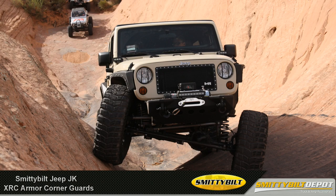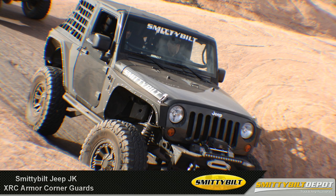If a unique look, body protection, and increased wheel travel is what you're looking for, then Smittybilt's XRC armor corner guards are a no-brainer. For more information on this and all Smittybilt parts, give us a call or visit us online.